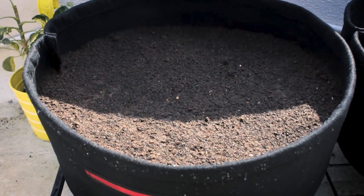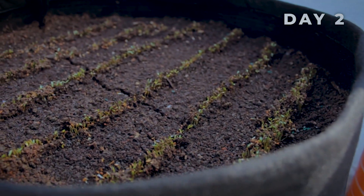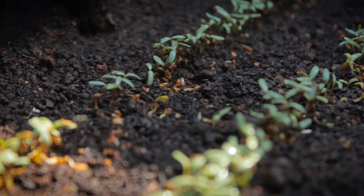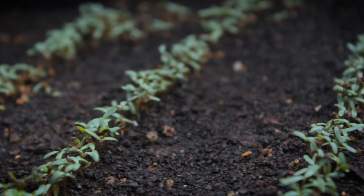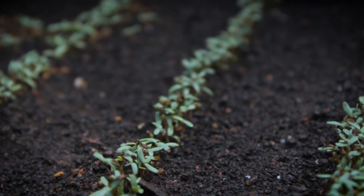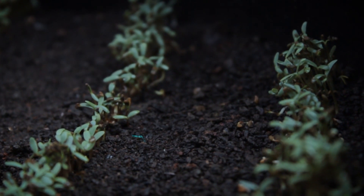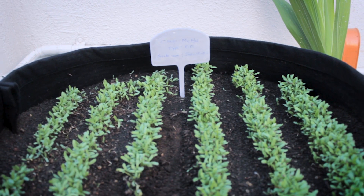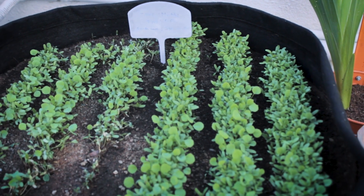I have watered these methi seeds and now we are done with sowing. Generally methi seeds germinate very fast — they just germinate in 1 to 2 days. As you can see here, all these seeds are properly germinated. To attain a good germination percentage, you need to maintain the soil moist until seeds germinate and establish well — meaning until they develop a root system to absorb water and nutrients from the soil. Once they establish well, you can water them only when the top inch layer of soil becomes slightly dry.